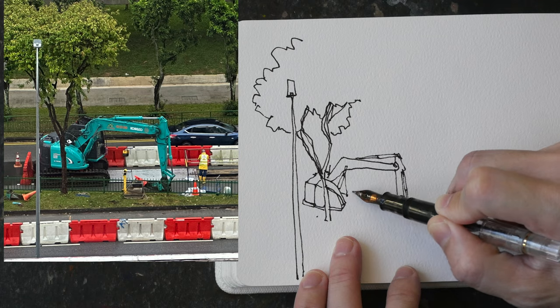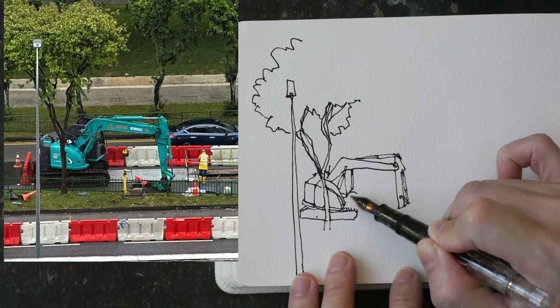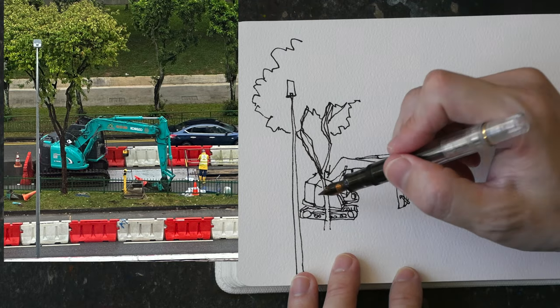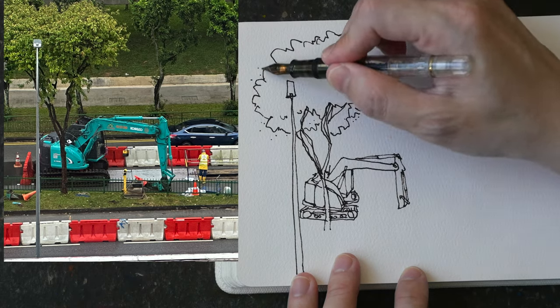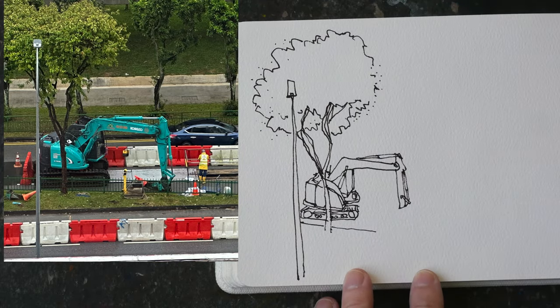Many of these mechanical objects or vehicles can be quite technical because there are a lot of cables, different parts, big parts, small parts, and perspective — so there is a lot going on. It's good to spend some time to really observe and draw what you see, and not what you think you see.